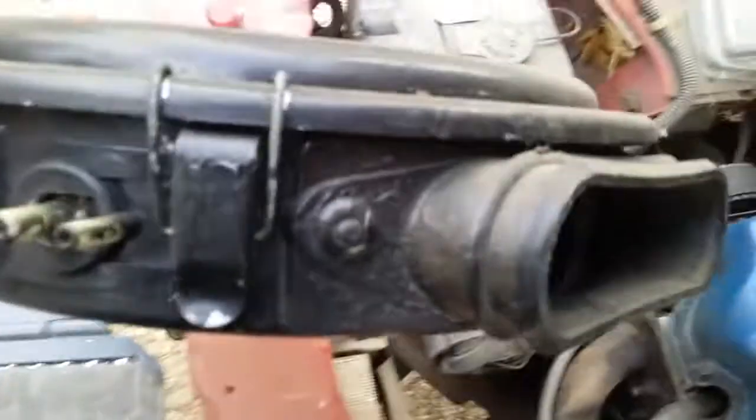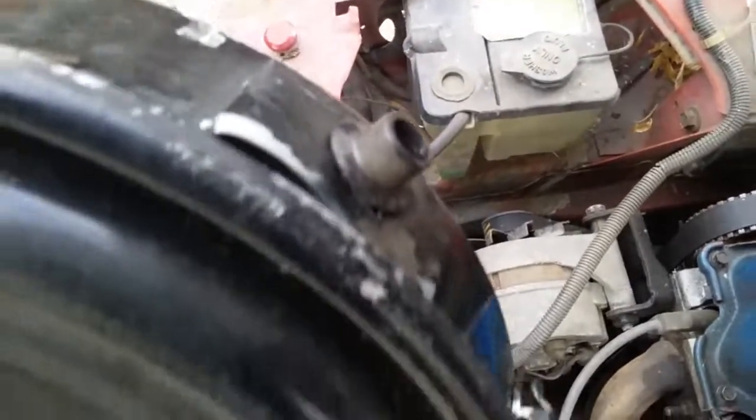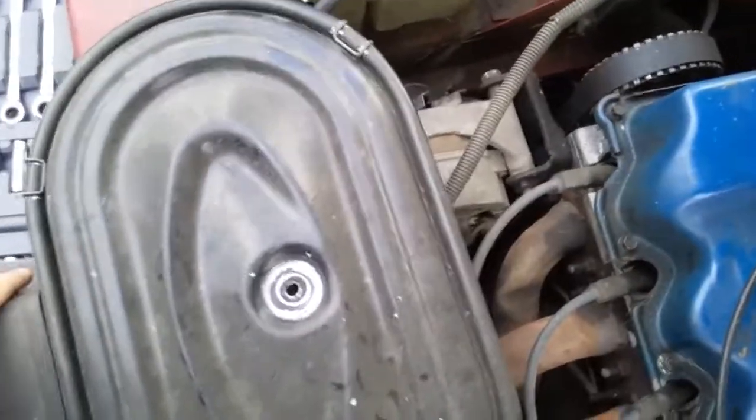This one has just four vacuum ports, and then it will have this PCV filter over here.